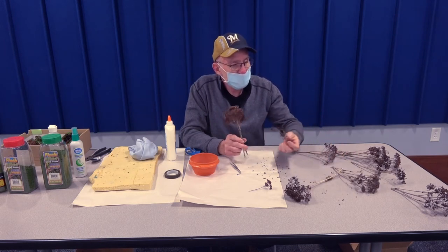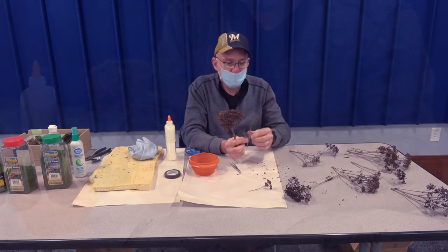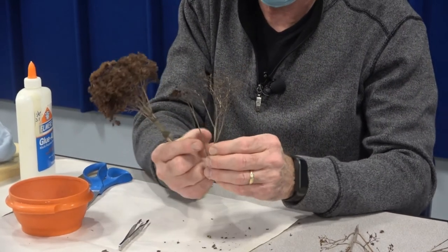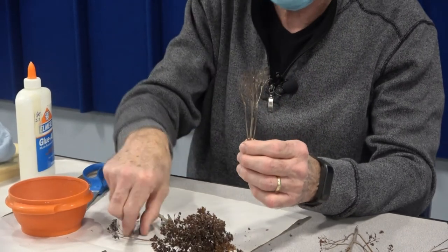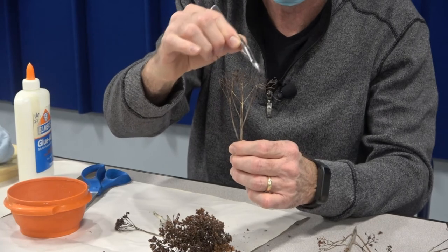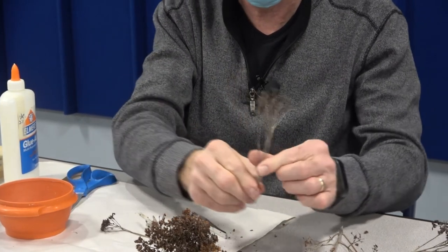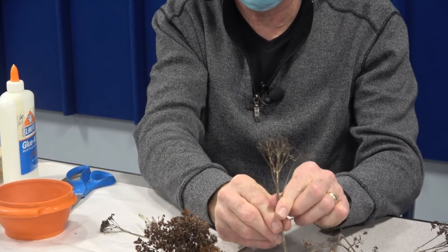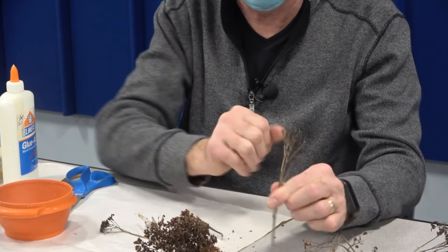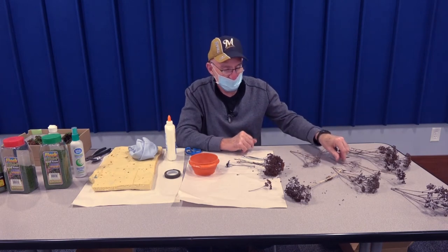Perhaps this one — a lot of times in the forest, trees die over time. This particular one here would make a very good dead structure. I would just pick off some of the top flowers and save this one, planting it somewhere in my forest perhaps, to mimic a dead tree. So just because they don't have the top to it doesn't mean you need to throw that away.